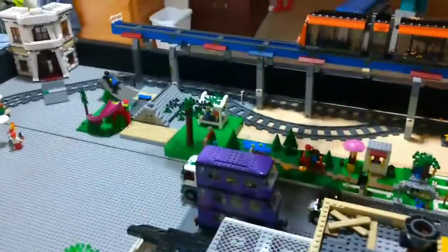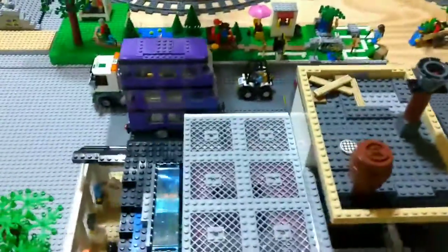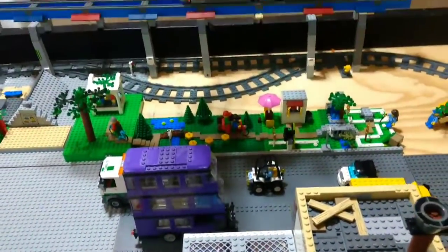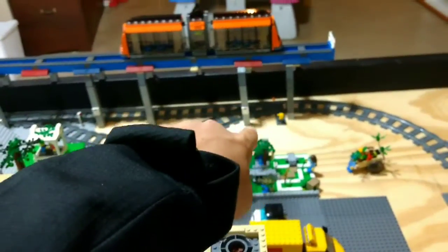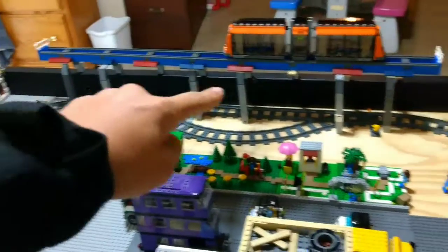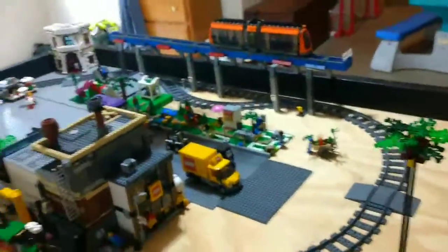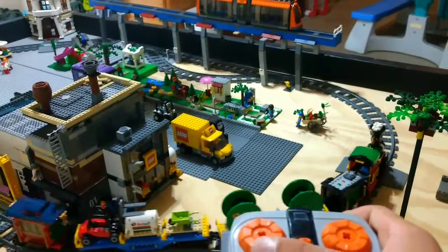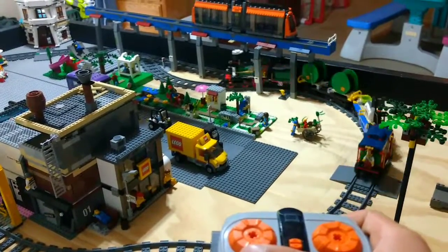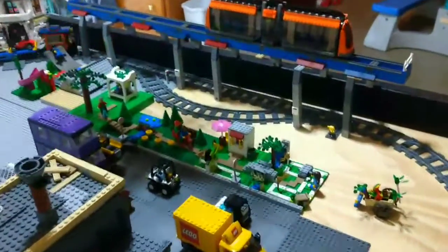The first thing I would like to show you is my tram over there. I have now moved it from the middle to right there. Eventually I'm going to make stairs so they can get up on either side and take the train back and forth. You can also see that the train goes through there and also through there on the street track.